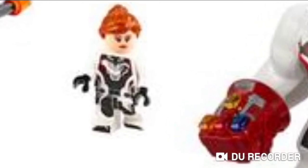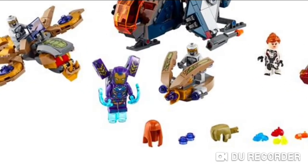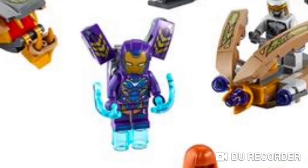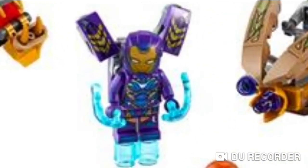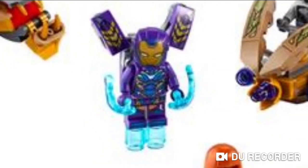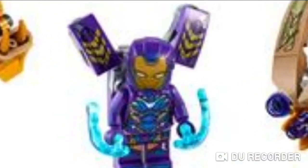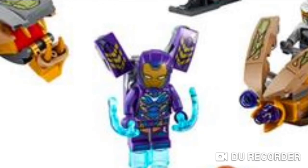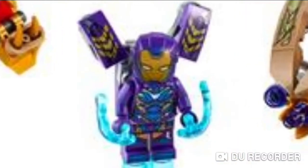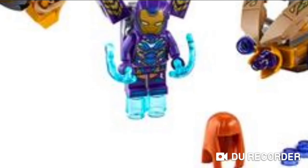We also get Black Widow here, who wasn't really in the scene. We also have Gwyneth Paltrow's character, Pepper Potts, in the Rescue armour — and I absolutely love this minifigure. They reused the Iron Man — like the Invincible Iron Man helmet for her, which I think is better used than the Iron Man Mark 1, although that one is actually quite good. She also comes with equipment at the back as well as a couple of shots.